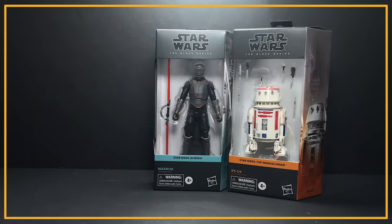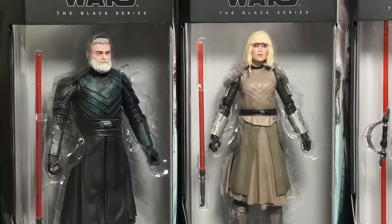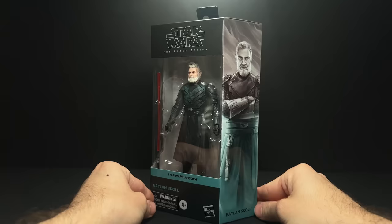Hey everyone, we just got the new wave of Black Series figures in from Hong Kong. I have the user on Instagram that I bought these from linked in the description below, and I also have Marrok who's a carryover from the last wave because I wasn't able to get him with my last shipment. Today's video is going to focus on the three from the Ahsoka series — Baylan, Shin, and Marrok. We're going to cover R5 and the Mandalorian in another video, so hit that subscribe button if you want to see that one.